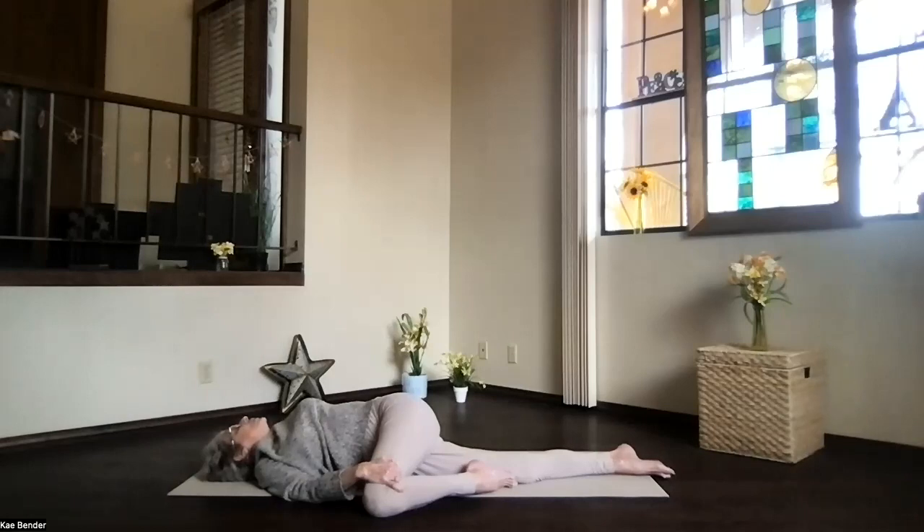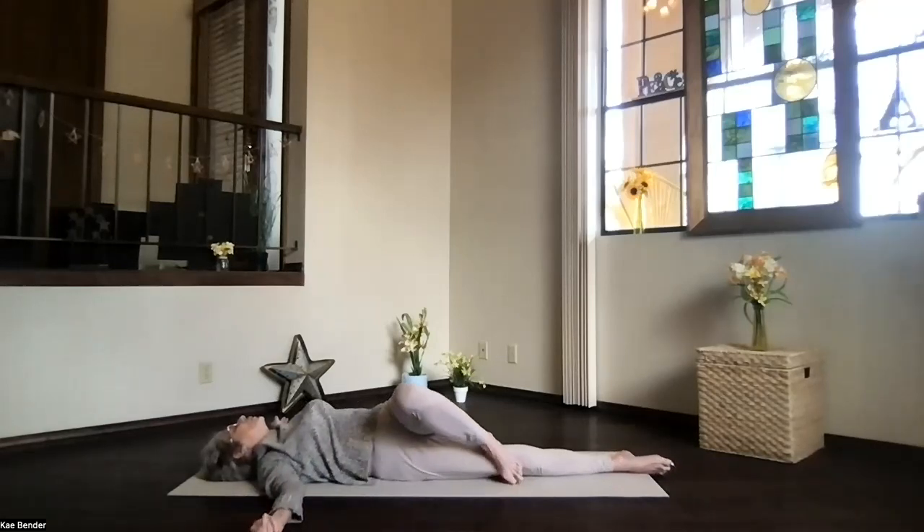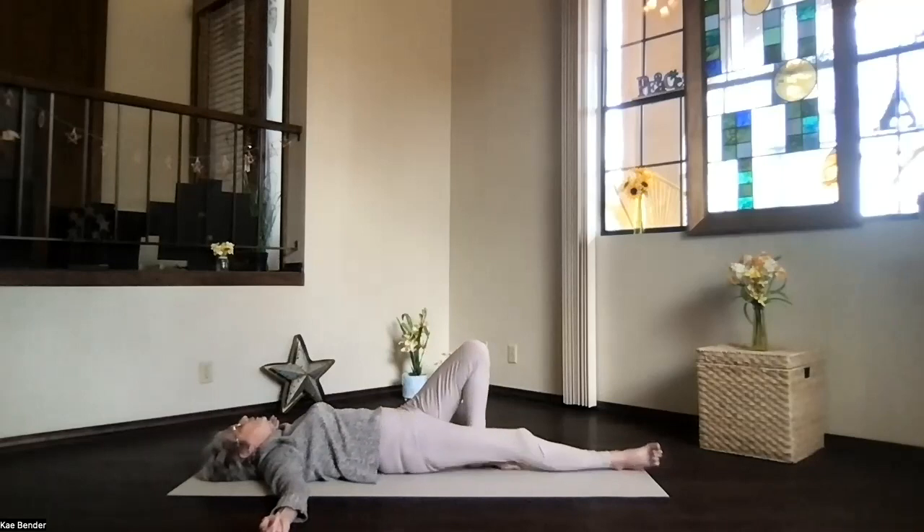Exhale as you get into your chest opener, just letting gravity release — going even deeper into that release. Exhale, let your body soften. Tension edges away, deep into your chest on this side. Whenever you're ready to release, let go of your knee and roll onto the back.